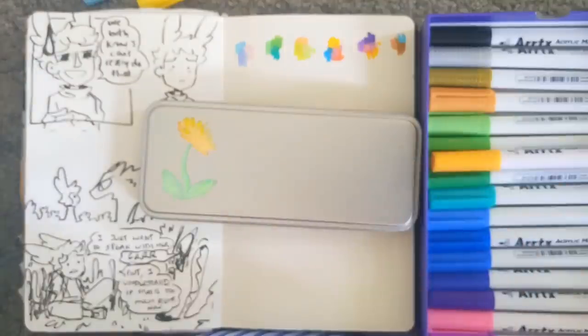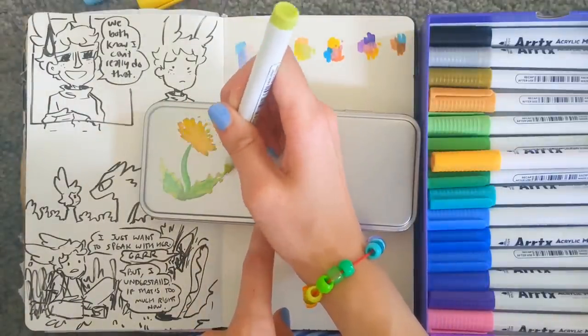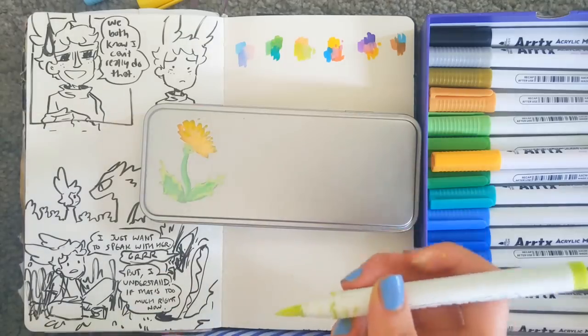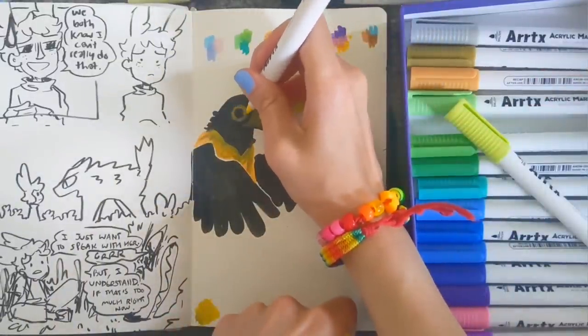As you can see, it covers really really nicely even on metal, and it's very versatile even for a first coat. I'm really happy with that and I'm excited to try drawing something on paper, so let's go.